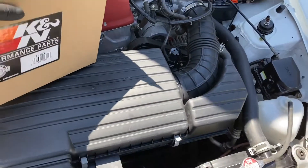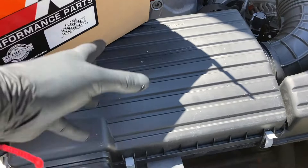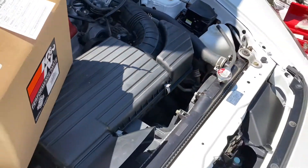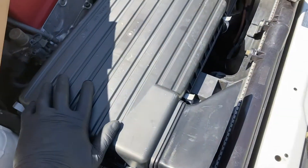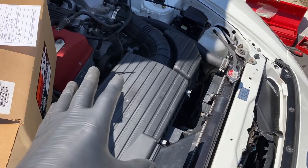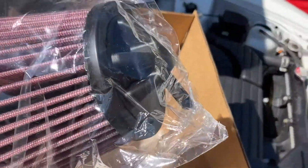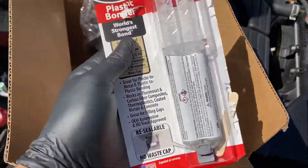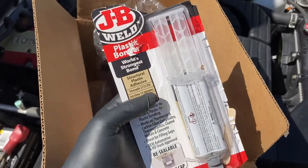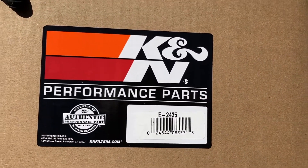Alright guys, today I'm gonna do the first OEM plus mod to my car — it's just gonna be a K&N air filter, just for sound preferences. This filter is a lot better than the OEM one. This is actually the LHT Performance mod; I'll go ahead and link their video up in the corner. Pretty much what they do is they cut out a piece on the inside that muffles the VTEC sound — that raw intake sound. I'm gonna cut that out and throw in this new K&N filter. It's a direct fit for the S2000 because it has that notch at the end. You're also gonna want some Conda Bond or — I went with JB Weld plastic bonder, works just the same. There's a hole we have to plug. Part number E-2435, direct fit for the S2000.